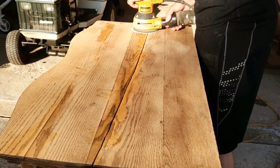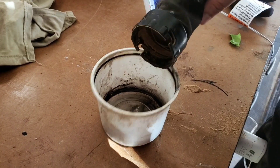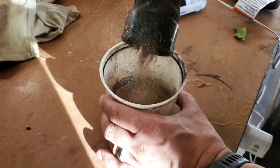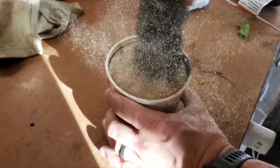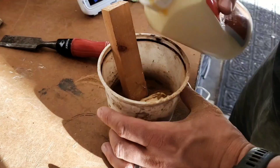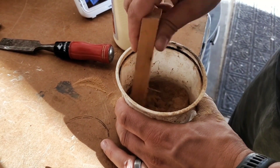Once the glue had dried properly, we came in and sanded that down. While we were sanding, we did save a lot of our dust here so that we can mix it with some more glue and hopefully get kind of like a peanut butter consistency. We'll be using this to fill in that large crack along the top.